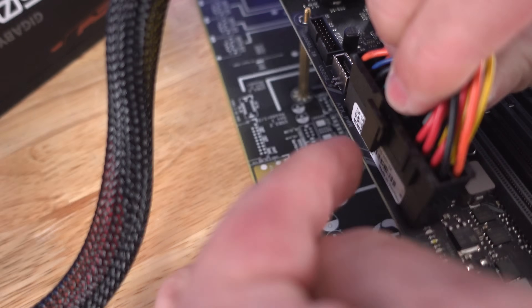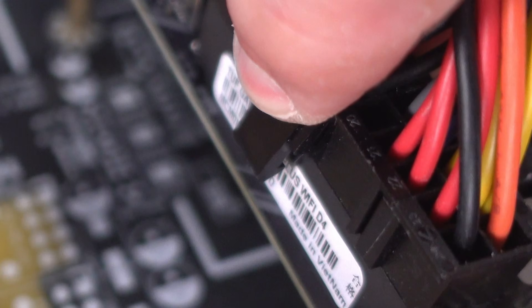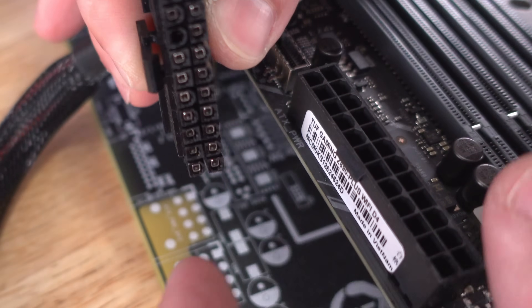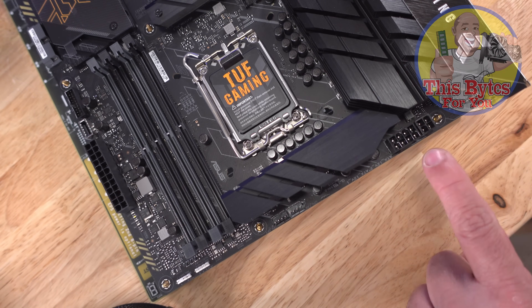It pops up a little bit to lock in place so you can't just pull it out. To remove it, push the clip down and you can pull it out — though it's still very difficult to remove. That was the 24-pin ATX.